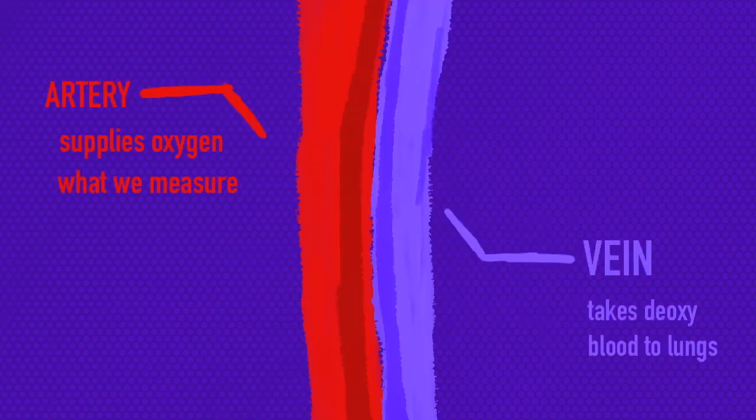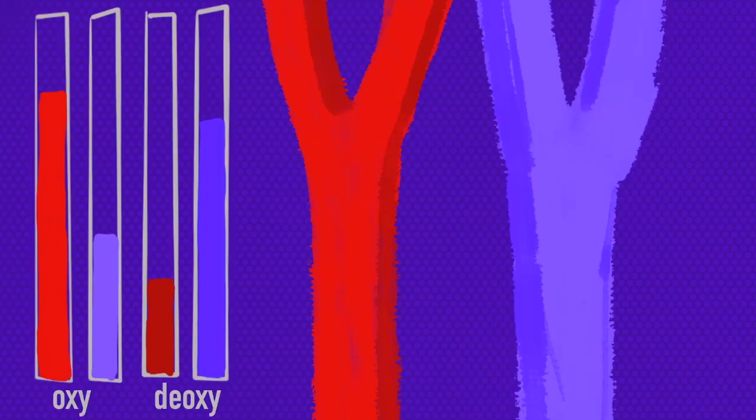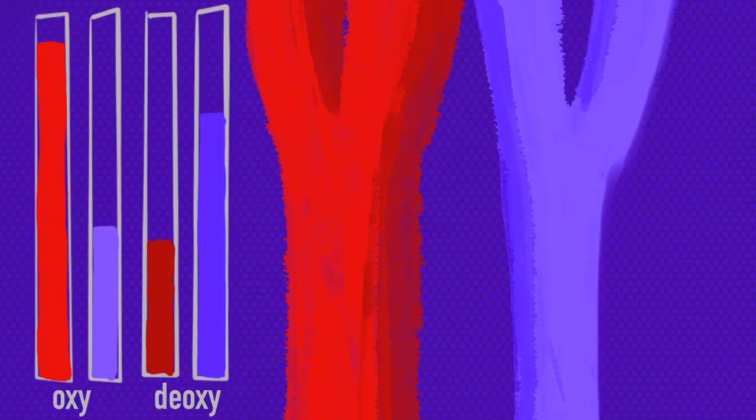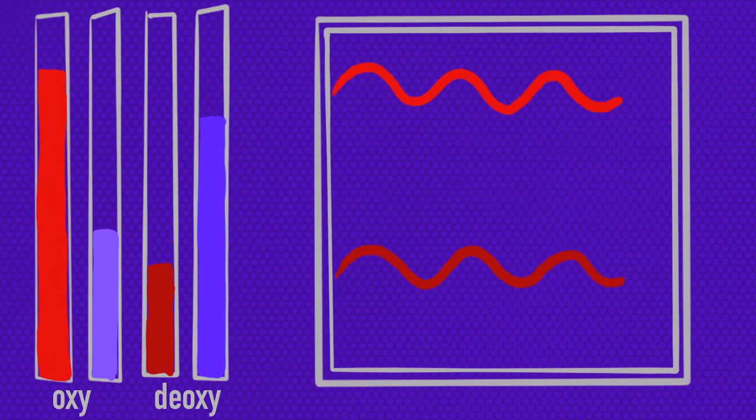Because pulse oximeters have to measure the ratio of oxygenated blood in the arteries, we have to make sure veins don't skew our calculations. Luckily, artery blood volume fluctuates with our heartbeat, while venous blood volume stays relatively the same. Because of this, pulse oximeters can easily record the amount of light reflected using a detector, separating out the fluctuating blood levels from the steady ones.